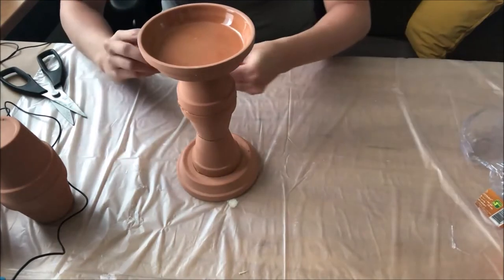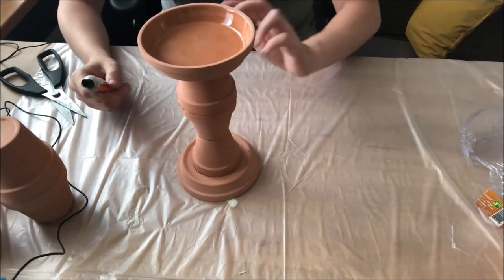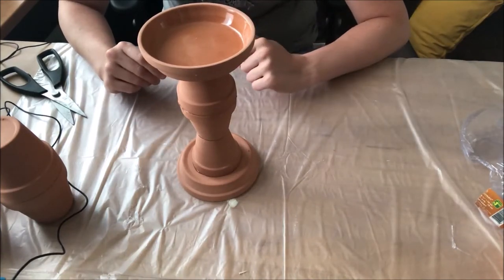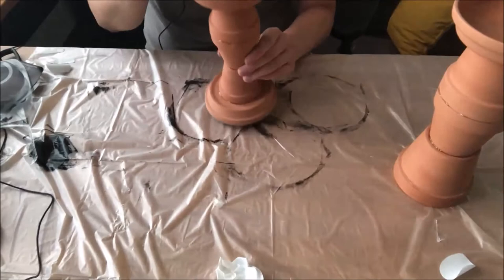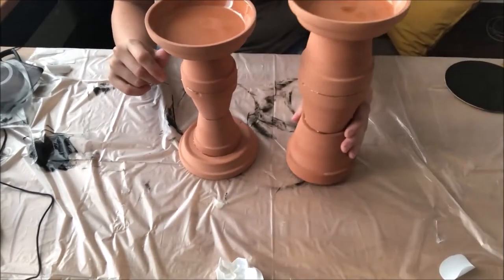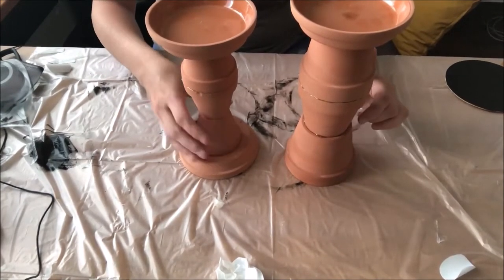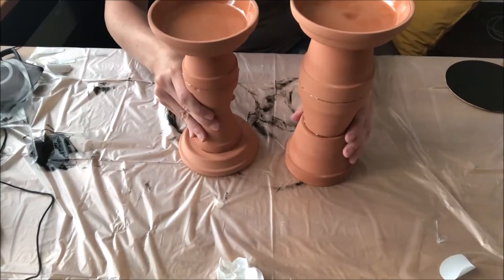You can paint it whatever color you like. When the contact cement dries, don't paint it yet — but once it's dry, go ahead and paint it. Now that our cement has dried, I made another one with a little bigger pots to go with it, but I like this style the best. These pots are my favorite ones to do this with.